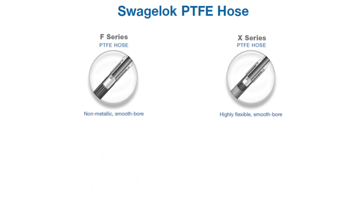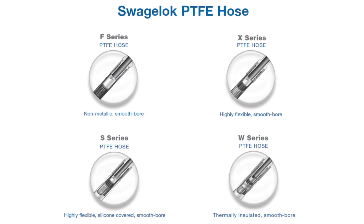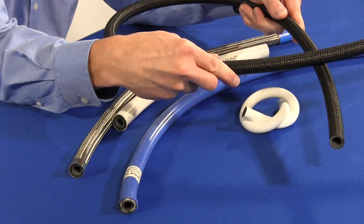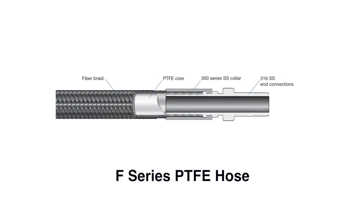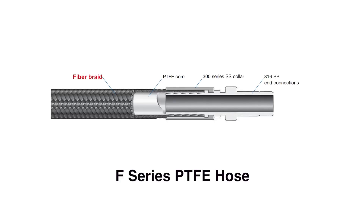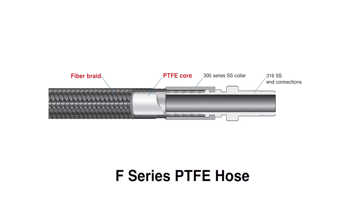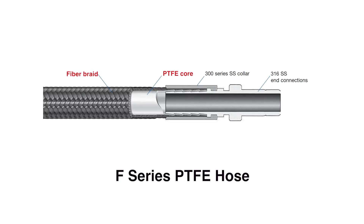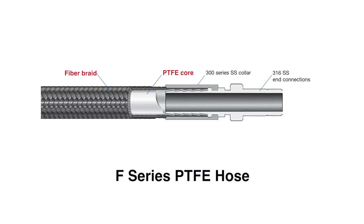Swagelok has four series of PTFE hoses manufactured with our unique fiber braiding technology. The F-Series hose is a two-layer non-metallic PTFE hose constructed with Swagelok's unique braiding process that bonds a non-conductive fiber braid to the smoothbore PTFE core to support the core and resist kinking. It is commonly used where flexibility, chemical compatibility, and a non-metallic and non-conductive braid are desired.